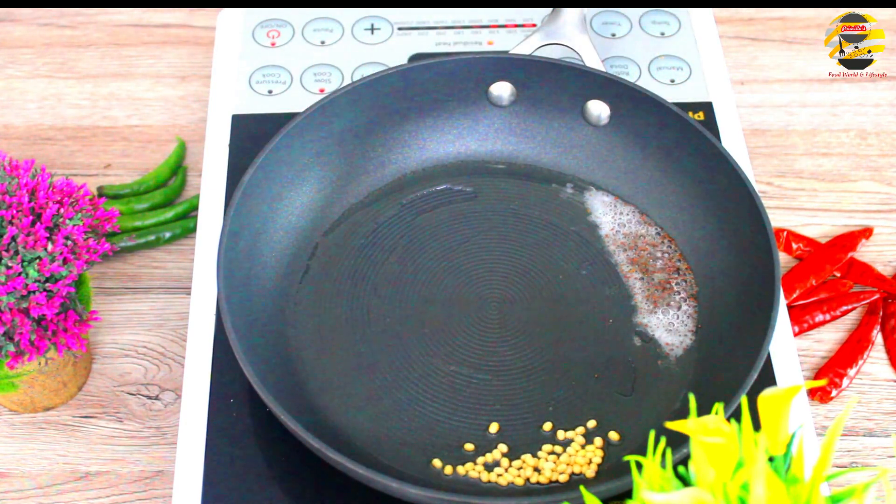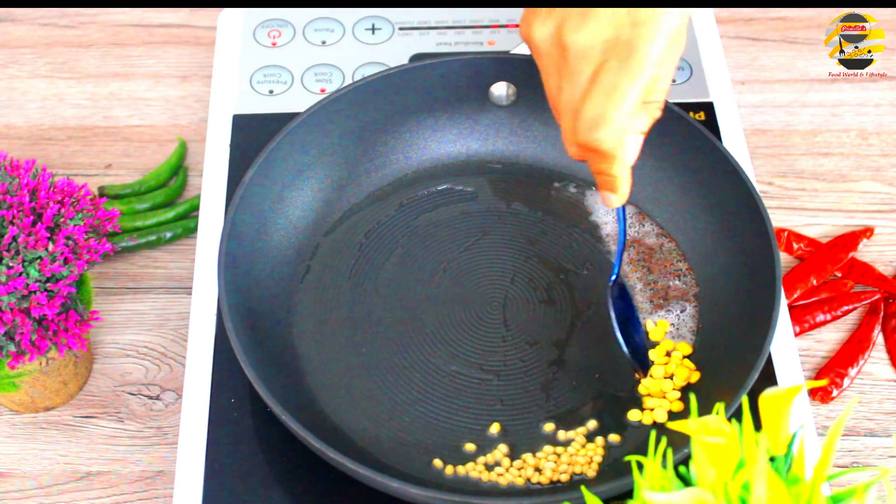Then add 1 fresh ingredient and 1 strawberry. After that, we match the tea as well.